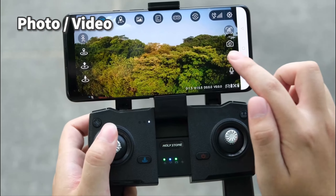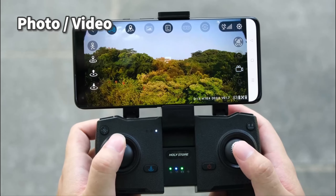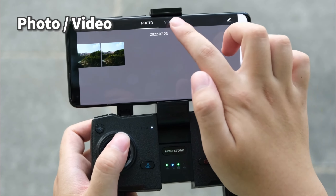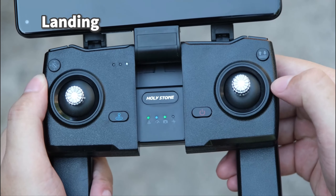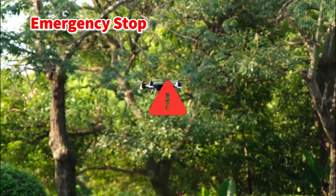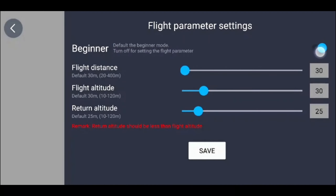Long press the button to take a video, again to exit. You can also take a photo or video through the app; they will be stored in the app media. Short press the button to land. Long press the button for emergency stop. Pay attention to the surrounding environment and operate with caution. You can turn off beginner mode in the app and adjust the flight distance, flight altitude, and return altitude.